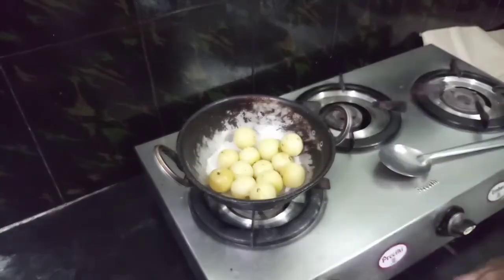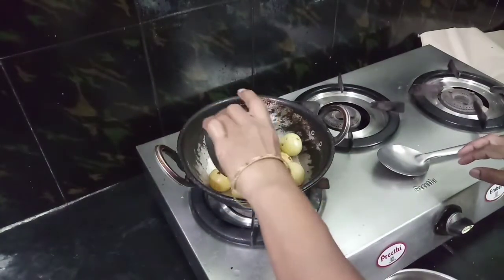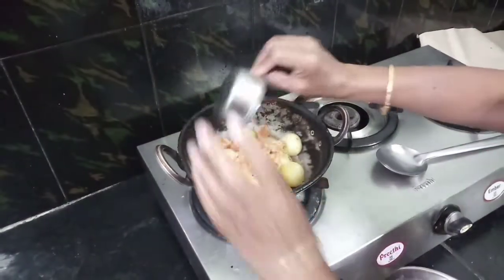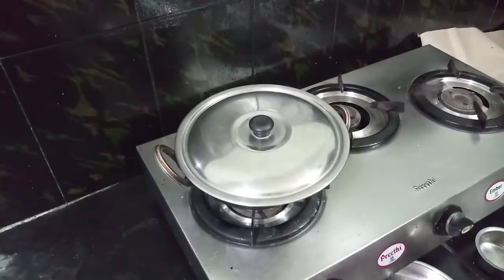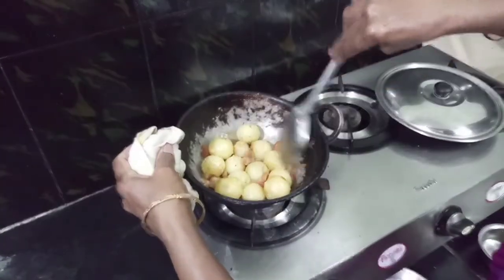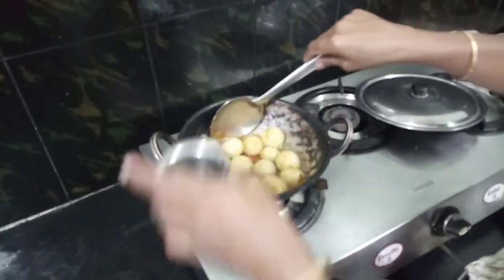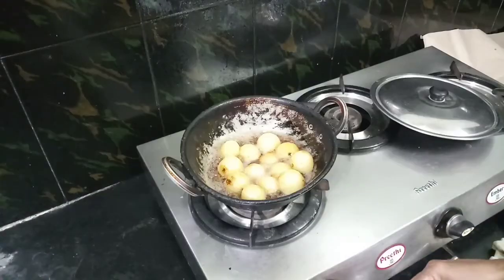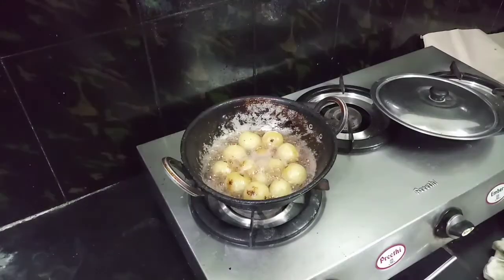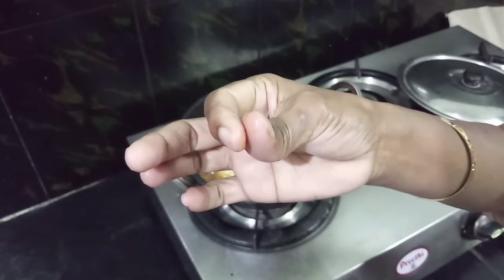The full jini is a good idea for this process. I am going to write that in the measure of jini. I will put it in the measure and add 1 cup of jini, then add 1 cup of jini.